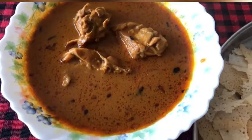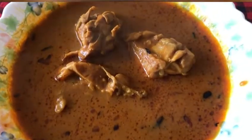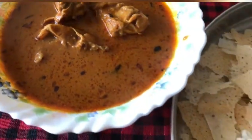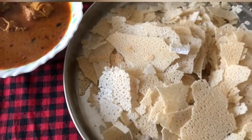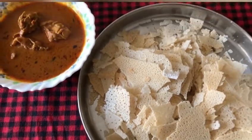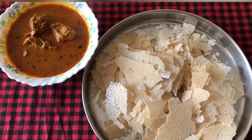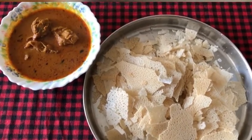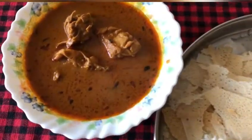Hello everyone and welcome back to my kitchen. In this video, I am going to share with you an authentic Mangalore style chicken curry recipe. Mangaloreans usually enjoy this curry with roti, which you can see here. However, I personally enjoy this curry with dosa, idli, and rice noodles as well. Without wasting much time, let's get into the recipe.